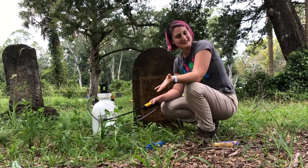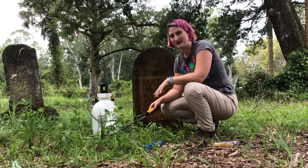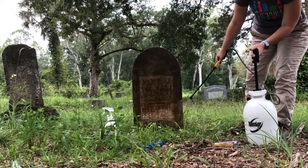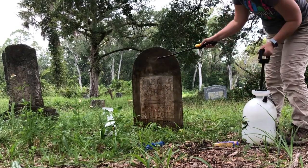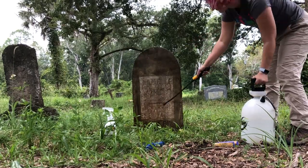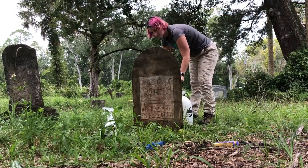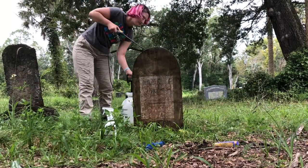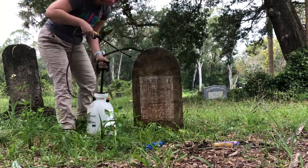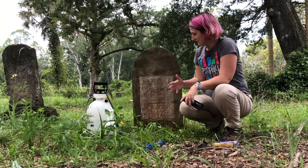Now we are on to the most exciting step of the process, and that is rinsing, when you can see some of the hard work. Here's the headstone all rinsed off.